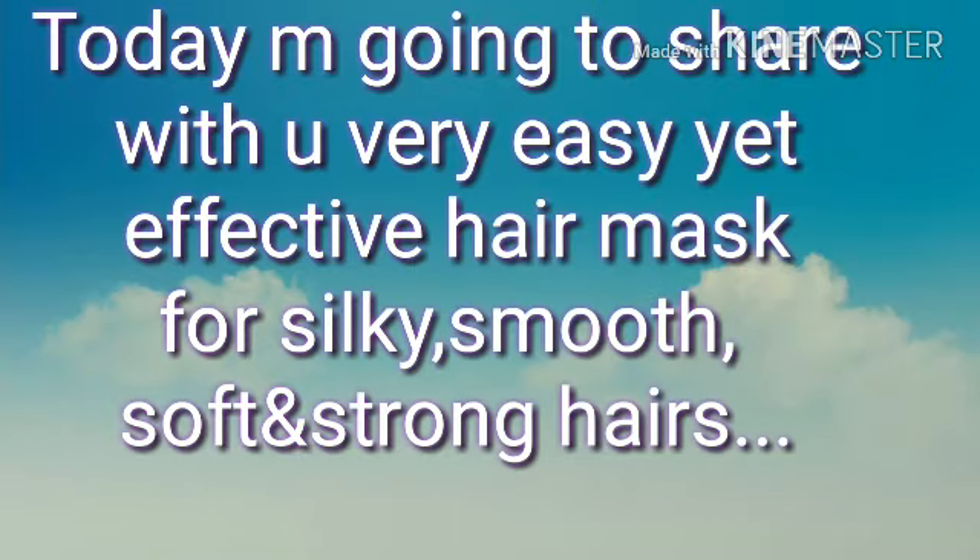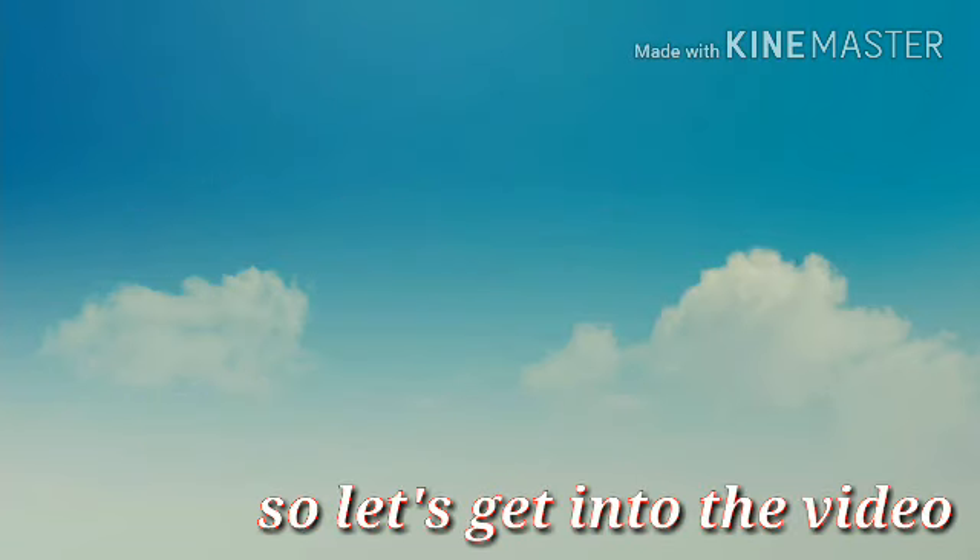Friends, I am going to tell you a very easy yet effective hair mask for silky, smooth, soft and strong hair. So let's get into the video.